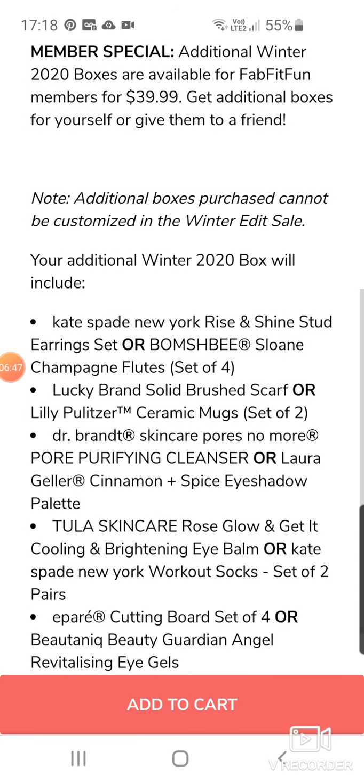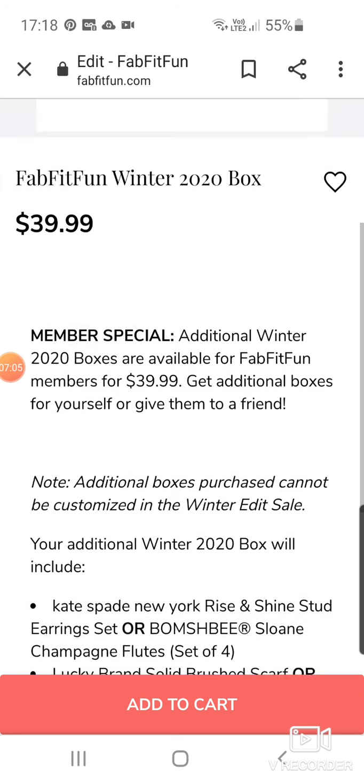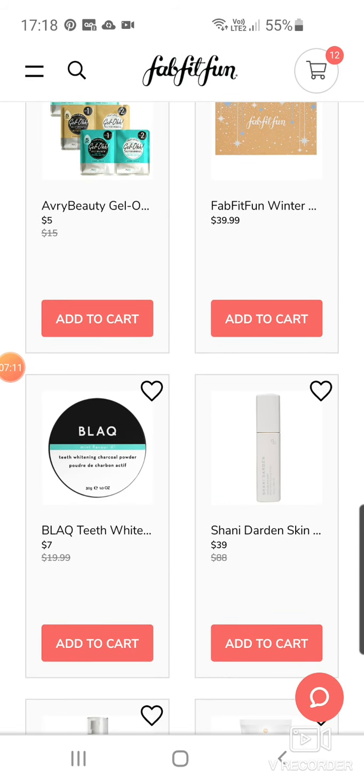Your additional winter box will include Kate Spade New York Rise and Shine Study Rings Set, or Bombshi Sloan Champagne Flute Glasses, Lucky Brand Solid Brush Scarf, or Lily Pulitzer. So it actually tells you a little bit 'this or that'. If you missed out on certain items in the winter box, you could have a look in there and see if there's anything you'd quite like.